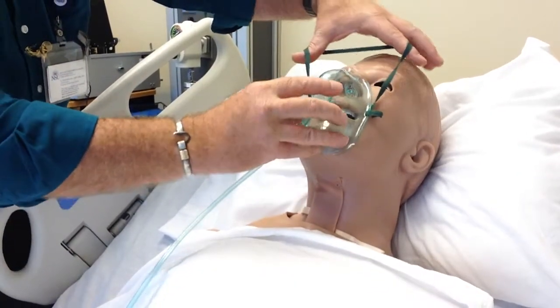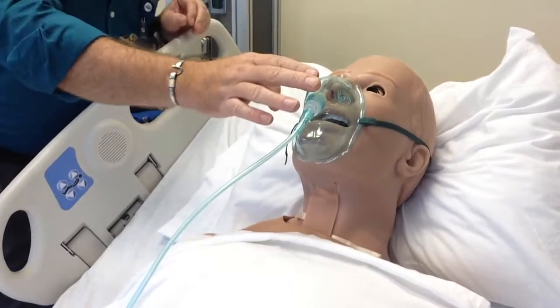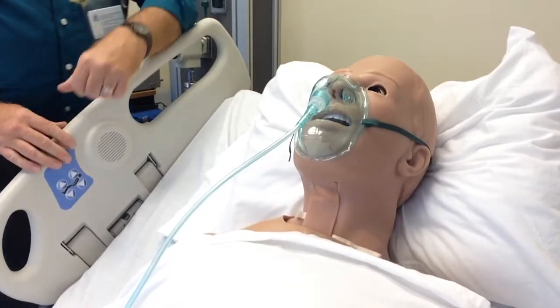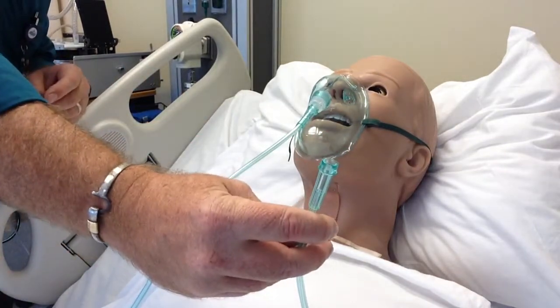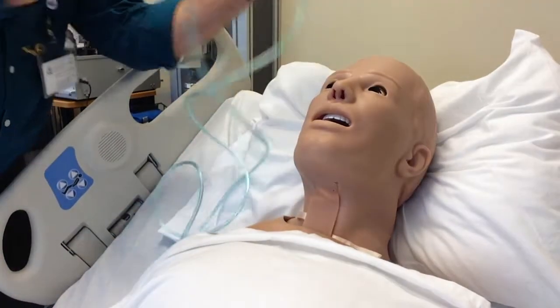...because this will go over the chin, over the nose, and then the strap goes around the head. As the patient breathes out, carbon dioxide collects in here. If you don't have the adequate flow, you will not flush out the carbon dioxide. This connects to the wall as normal.